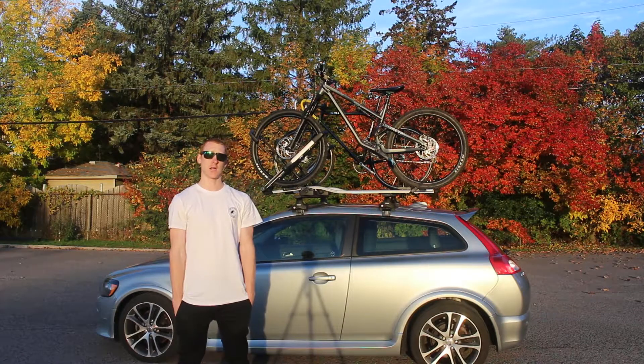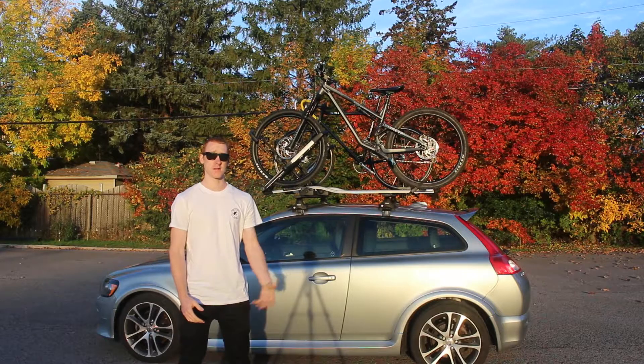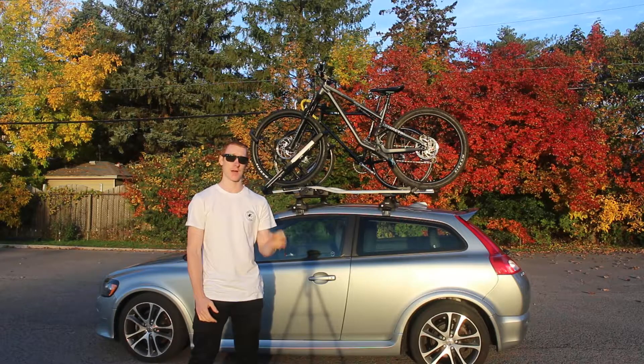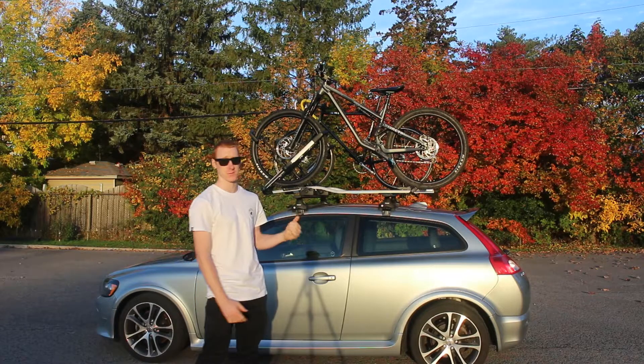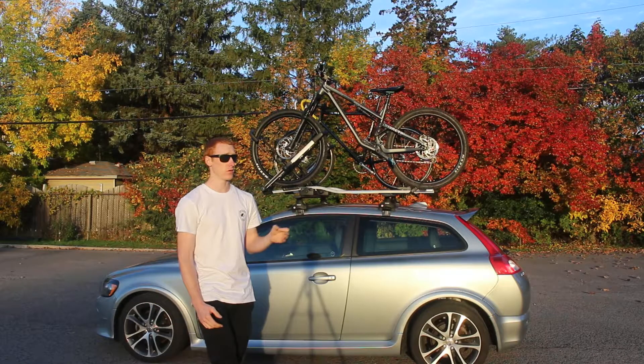I've had them for just shy of five months now and as you saw how easy the installation was, let's go through the pros and cons. These are by far the best roof racks I've had — that being said, I've only had two others.